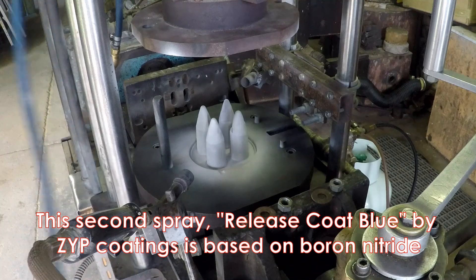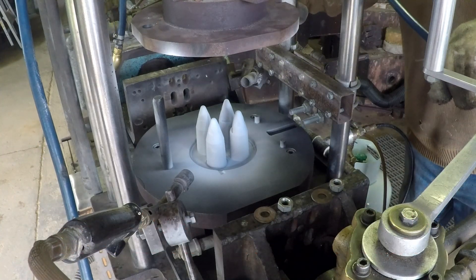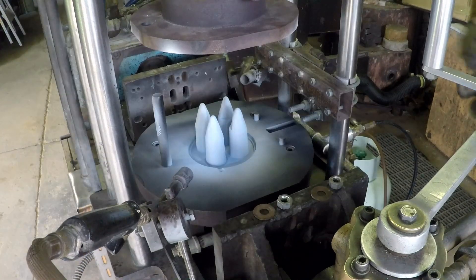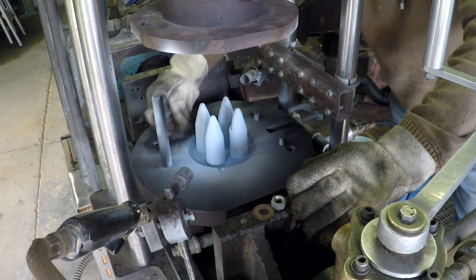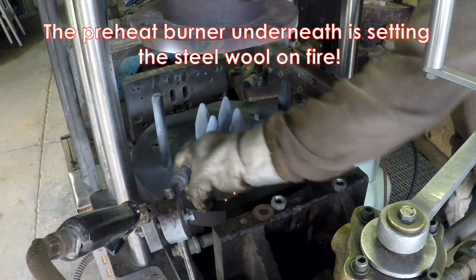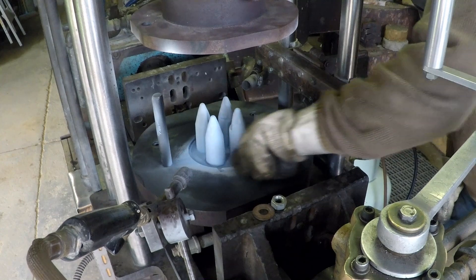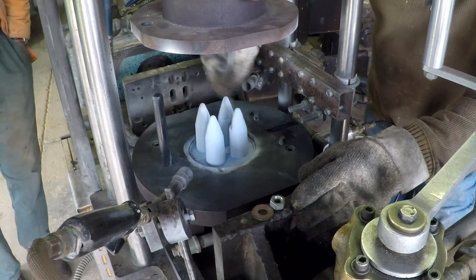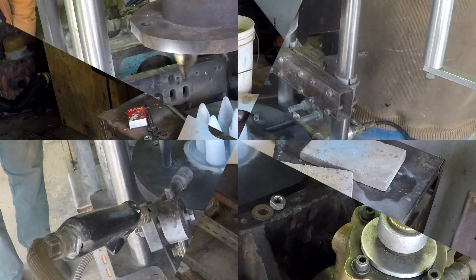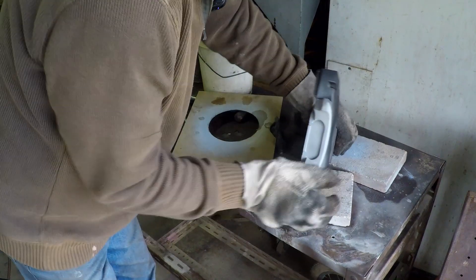At this stage we swap sprays for a lubricating spray. We give a good coat of this stuff. That's looking pretty good. Now we put some of the lubricating spray on these two as well.